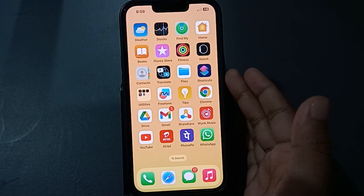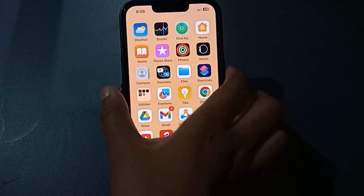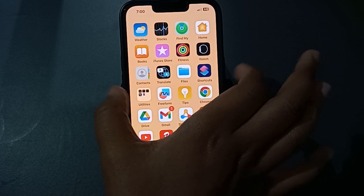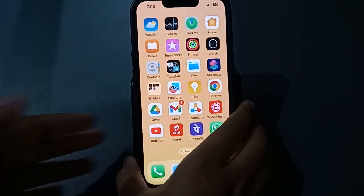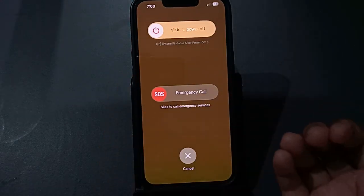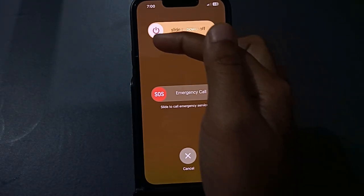If the power button option is not working, here's what you need to do. First, press the power button and the volume down button at the same time. I'll show you — the volume down button is here on the side, and the power button is here. Press them together for about three seconds. The option will appear — if you want to switch off your phone, just slide 'slide to power off' and your mobile phone will switch off successfully.